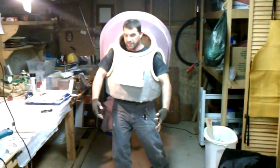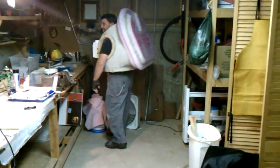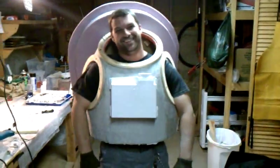Yeah, remember too, I'm going to have a suit on, so I'm going to be a lot bigger, and I'm going to have the helmet and all that. All the pauldrons and everything. That's really cool. That looks like a space suit. It's really crazy.